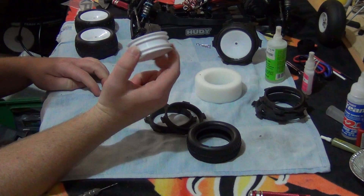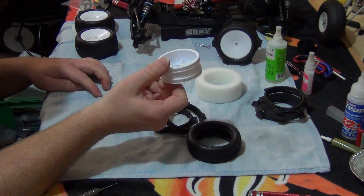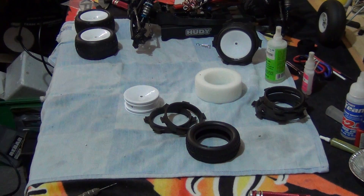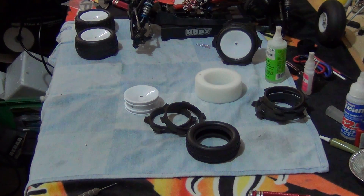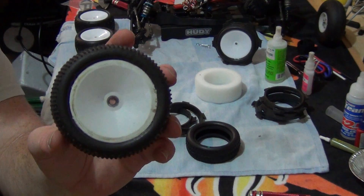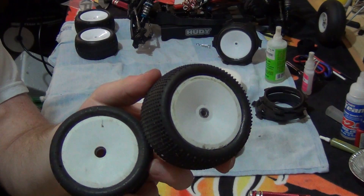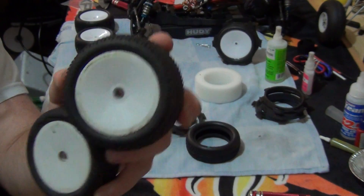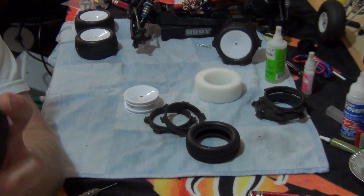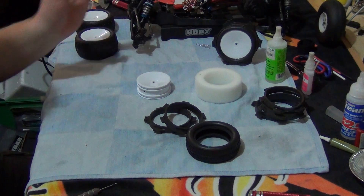As for mounting these rims, the Team Associated rims that come with it don't look too bad. My original B4 rims — these are the rears and these are the fronts — they're the originals and they've copped a pounding. Tyres actually came with the kit back then, and I've had those rims since 2007. They're not a bad rim.